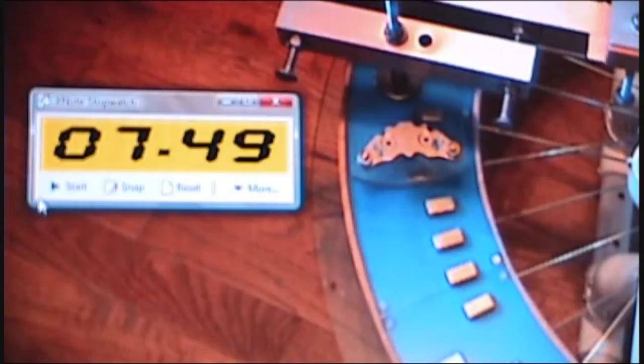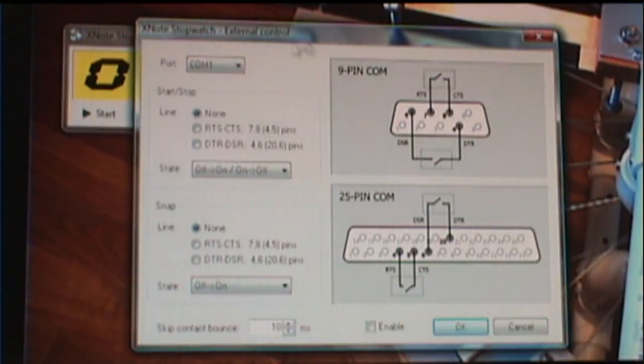First, let me show you how to enable the SNAP function and set its parameters. This is done by calling up the XNote stopwatch menu and selecting External Control, which opens the External Control Settings window. Now let me briefly go over the settings that I'm using here. I'm going to use COM1, the 9-pin COM port on the back of my computer.